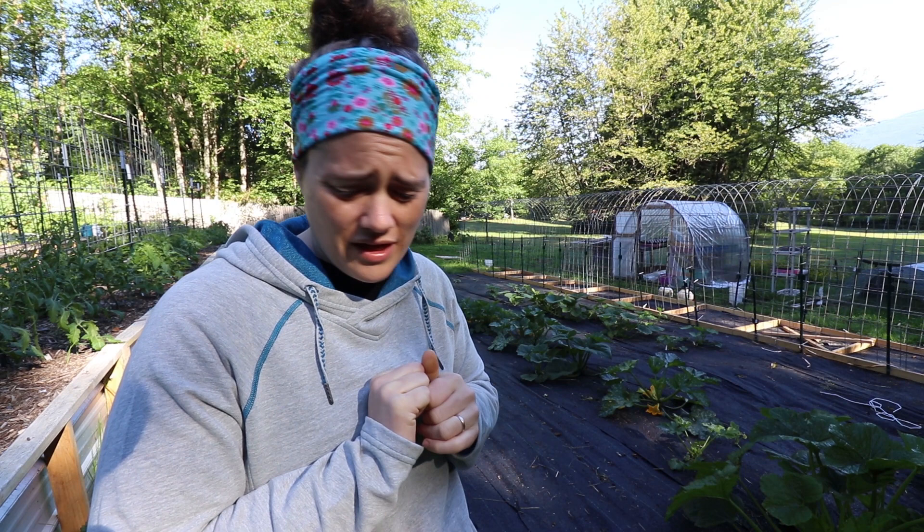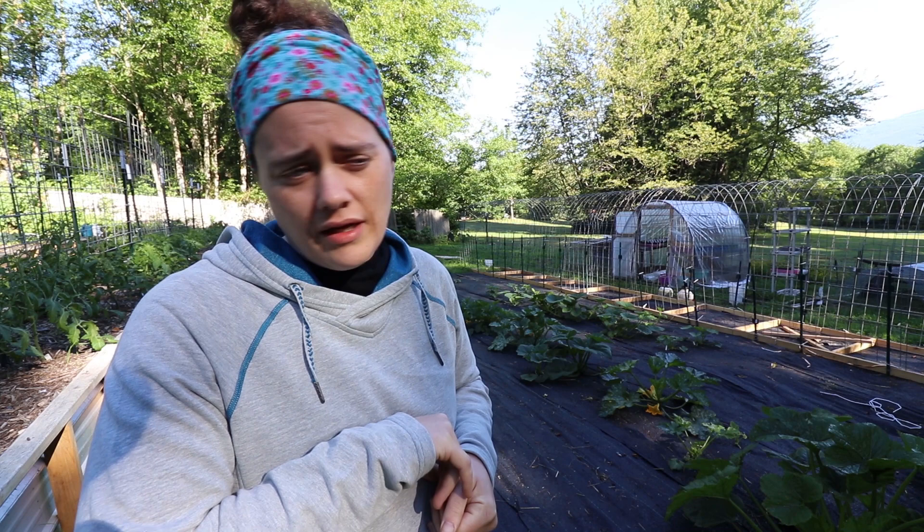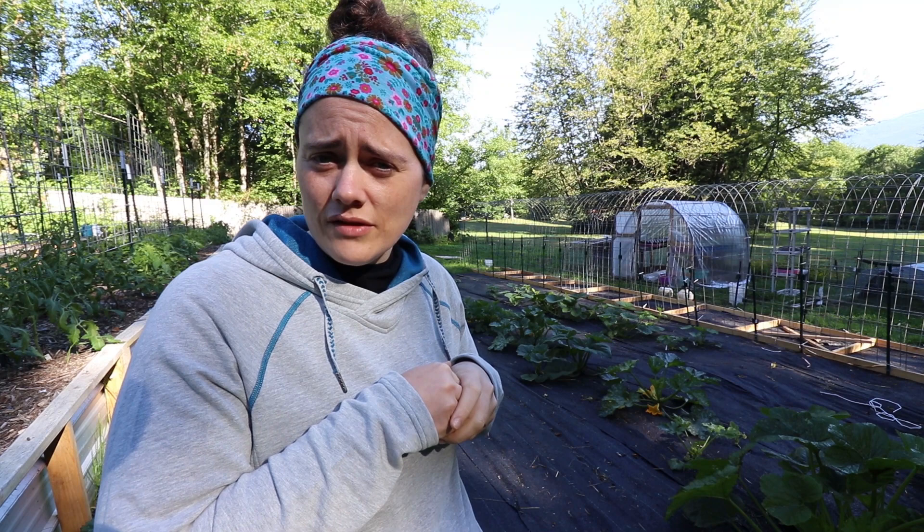I want to show you a couple of things. One of them is definitely a game changer. The other one, we're going to see if it will help me plant my starts a little bit earlier into the ground and hopefully be able to stave off some of the slugs.